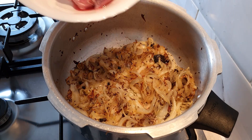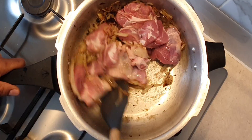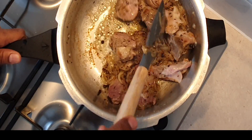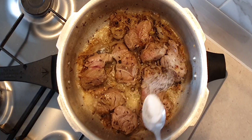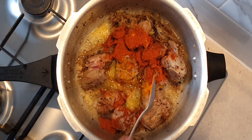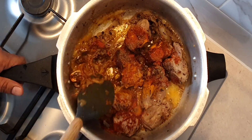Now add in the meat. This is meat with bone, and the bones give the Haleem a very nice flavor. We have taken approximately 600 grams of meat (a little more than 1.5 kg). Sauté the meat for about 5 to 8 minutes on medium heat till it starts releasing water. Add half a teaspoon of salt, half a teaspoon of turmeric powder, 1 and 3/4 teaspoon of red chili powder or as per your spice tolerance, and half a teaspoon of pepper powder. Continue to sauté so the meat is well coated with the spices.